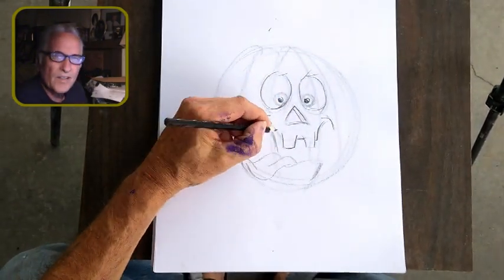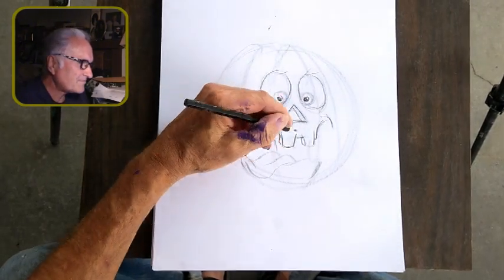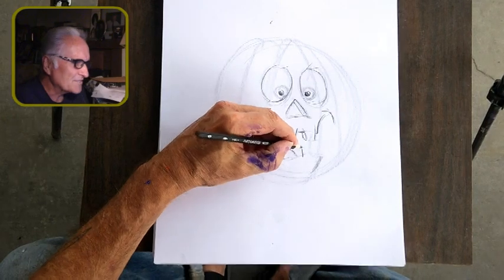This is all part of my Halloween series. He's a fun character for sure.